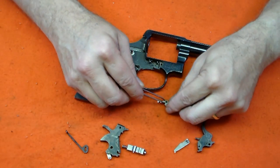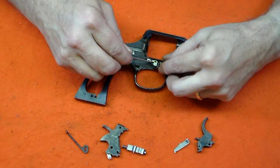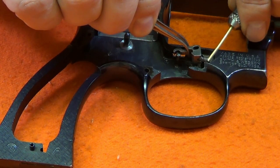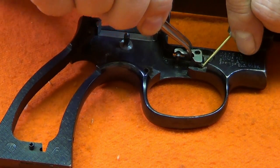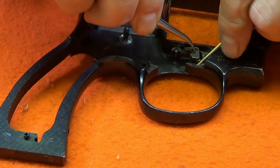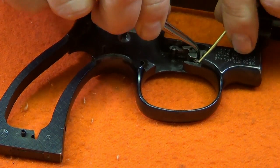Next, insert the cylinder stop. This piece must be dropped straight down on the stud while compressing the spring — this can be tricky, so take care not to launch the spring across the room. This is one of those springs you can only drop once, because you'll likely never find it again.